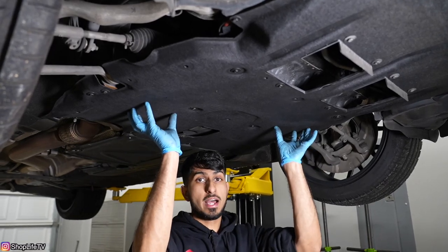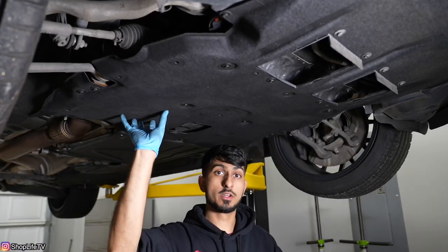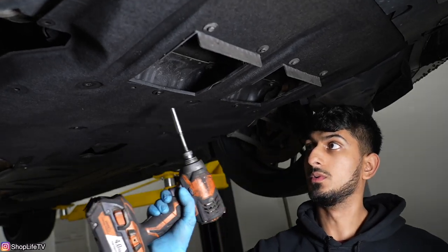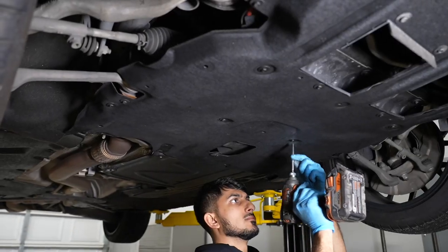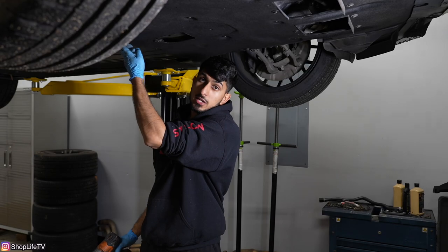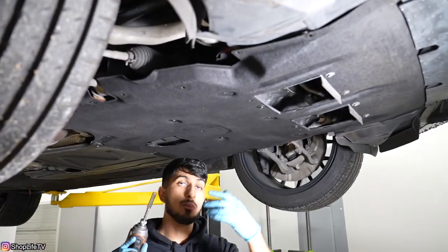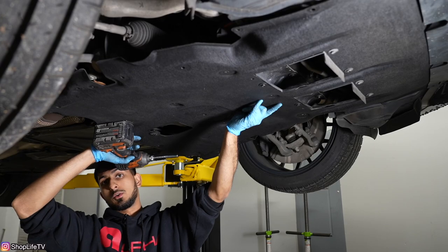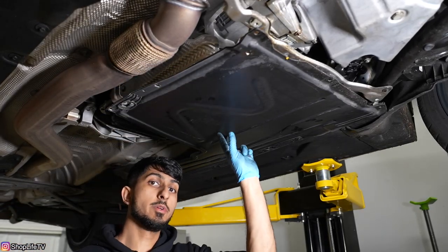Now that we're underneath the car, we're going to remove the plastic covers. They're just held in with a bunch of eight millimeter screws — follow around and take them all out for this one cover and the whole cover will just drop down. You don't need to remove all of them. I like to take all the screws from all the way around, leaving the two in the middle for last so you can support it without stressing any plastic components. Then bring it down and slide it toward the back of the car. To make it easier to get to some of the downpipe bolts, we're also going to remove the transmission cover.